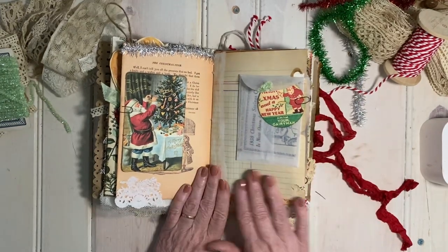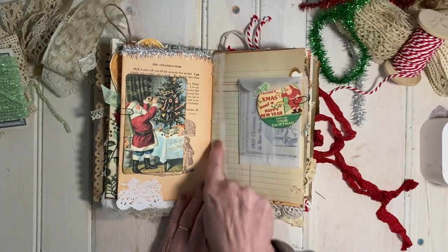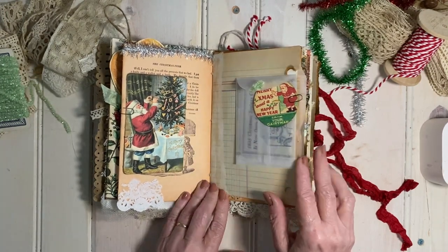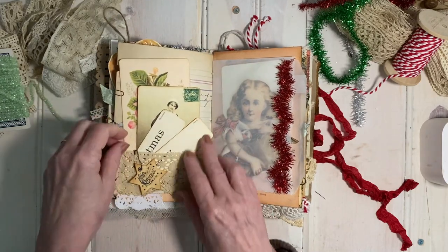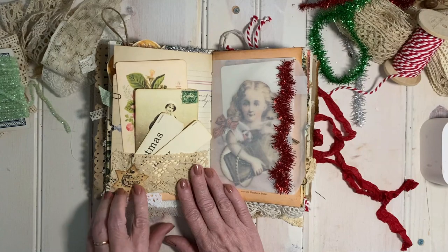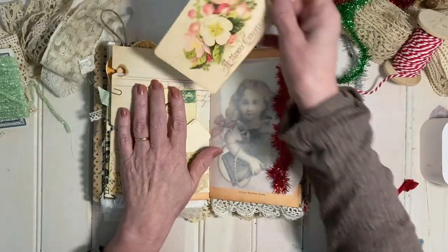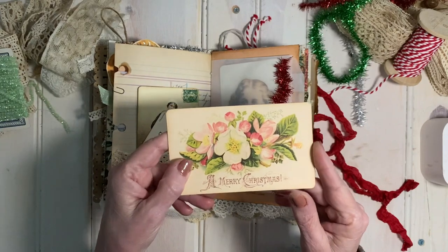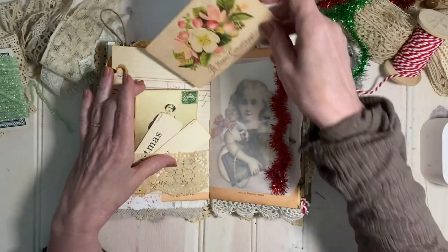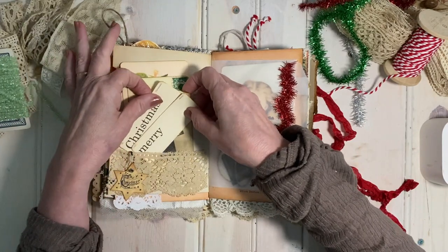This is a piece of old ledger paper that I reinforced with some gel medium and rice paper so it wouldn't rip. This pocket is made with lace and has a little bulb pin and a Christmas star hanging from it. This once again comes from the Pastel Christmas Bundle — I love that beautiful little card and some little flashcards.